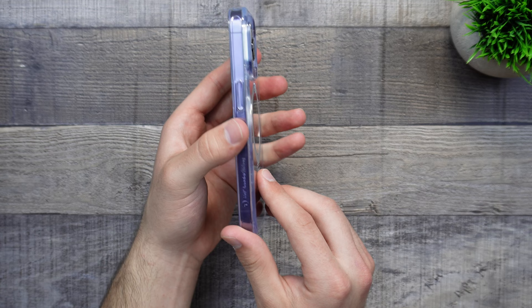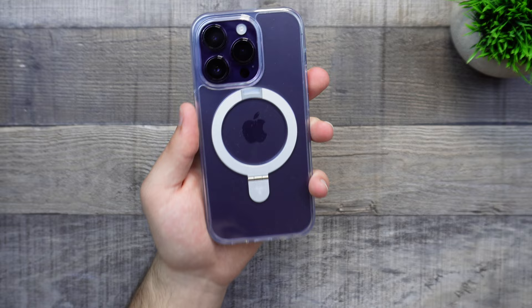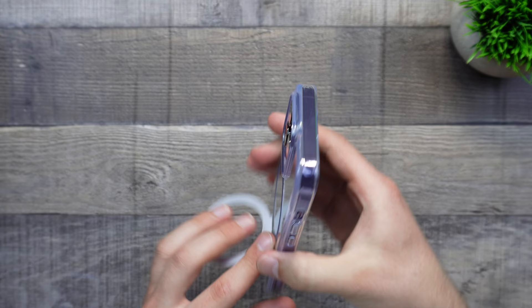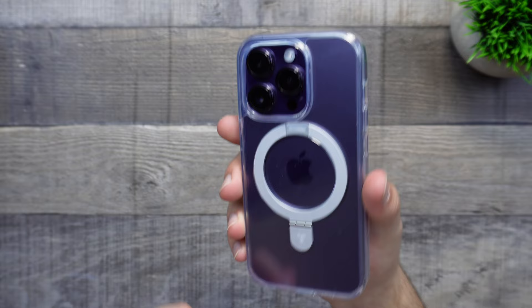With other brands where they add a kickstand to the case, the kickstand goes above the case and leads to a lot more rocking than usual — which this case does not do. All you have to do is pull the MagSafe stand out. Putting it down — no issues in landscape mode. Trying portrait mode — again, no issues. Getting some clicks going, as you can see, everything is shaking except for the MagSafe kickstand.